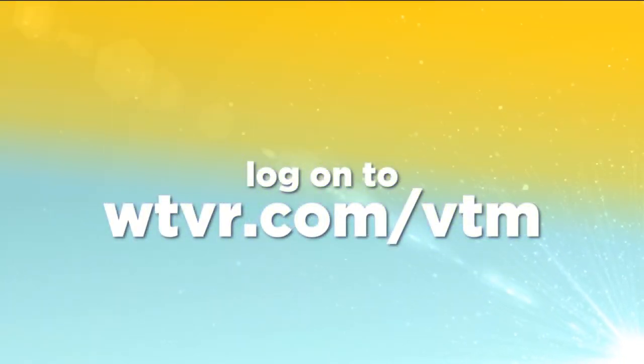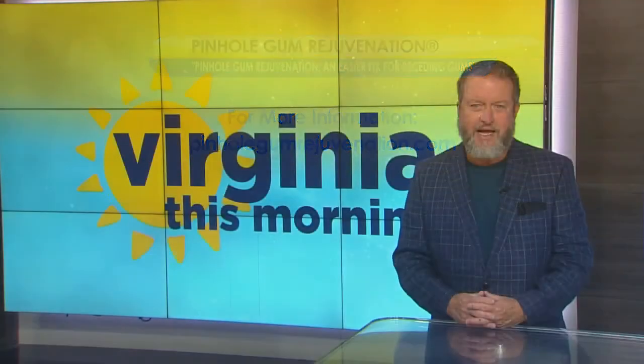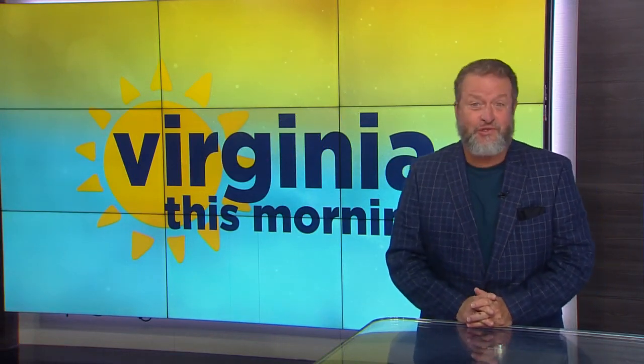Dr. Chow, this has been great. How can viewers learn more about the pinhole treatment or even the dentist training? They're welcome to visit our website, pinholegumrejuvenation.com, for information on the Pinhole Gum Rejuvenation technique and training for dentists. Thank you for joining us today. For more information, please visit pinholegumrejuvenation.com. We'll share our final thoughts and wrap up today's show when we return after a short break.